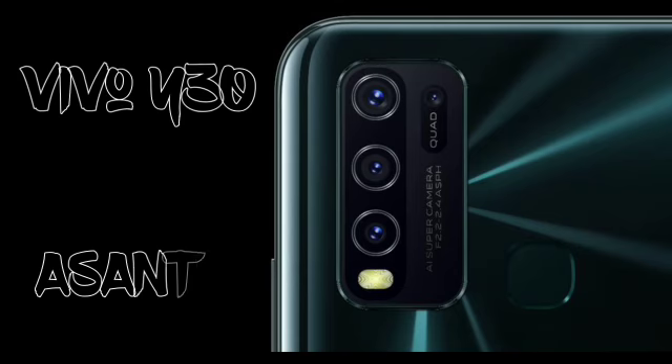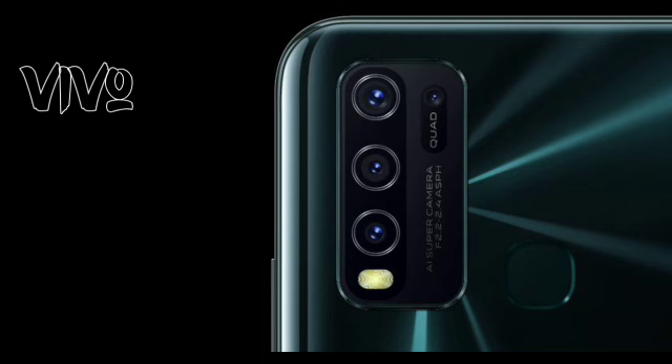That's all about the Vivo Y30. Stay tuned for more amazing Vivo products. Bye-bye.